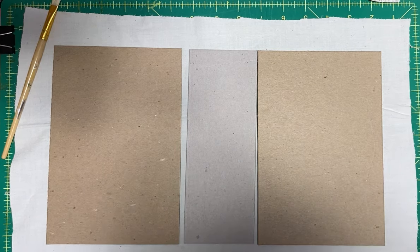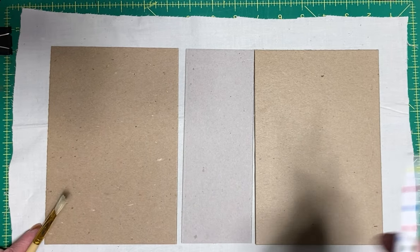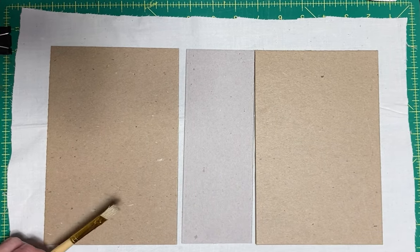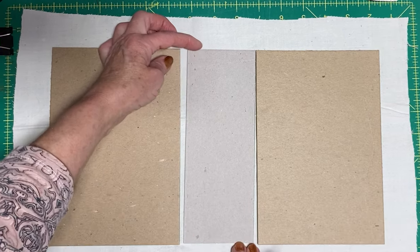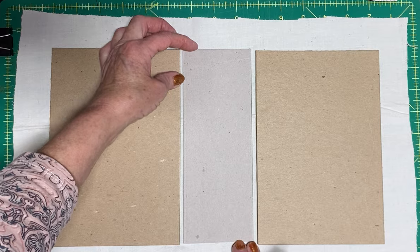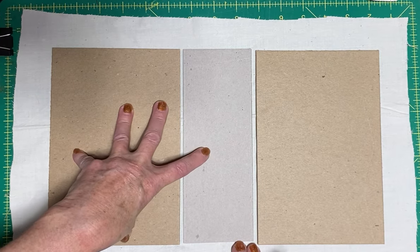Hi there, it's Kathy at One Sweet Shop. I started working on a new type of journal this week and I want to show you how it's done, because this is probably one of the easiest journals I think I have ever done. I've never made it before. It's a no-sew journal.